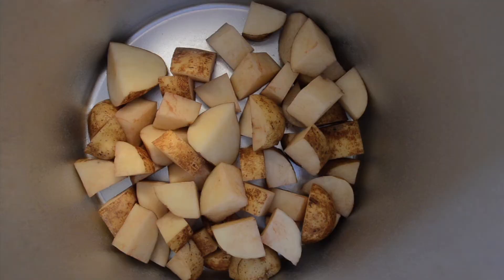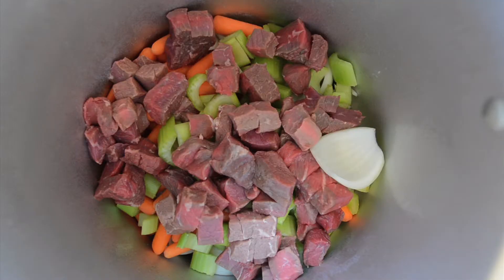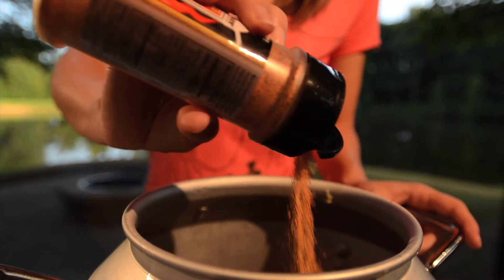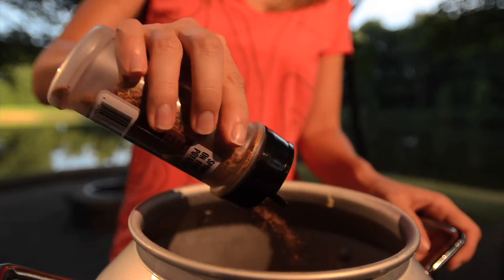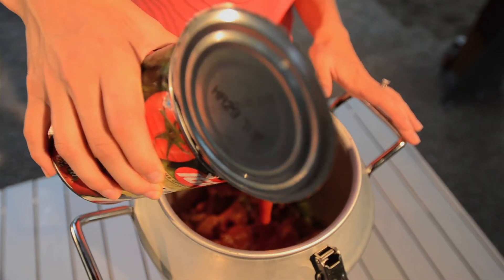First we'll place in our potatoes, carrots, celery, and onion. Next we'll place the stew meat on top of the vegetables. Last we'll add our tomato sauce and beef broth.